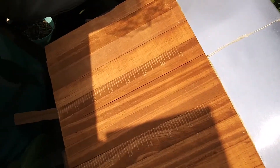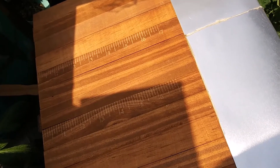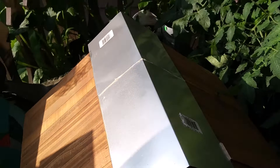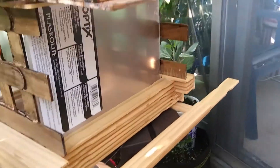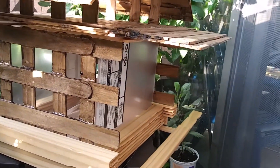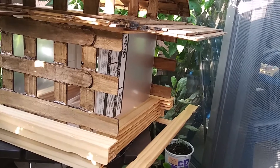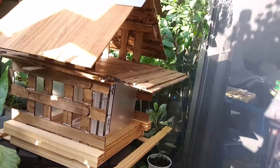I kind of messed up here — the ruler measurements should have been turned in, but it was already stuck on so I couldn't do anything about it. This thing is pretty modular. I started out basically wanting to have an area where smaller birds like the chickadees wouldn't get overrun by the bigger birds, but then it just grew into this monstrosity.